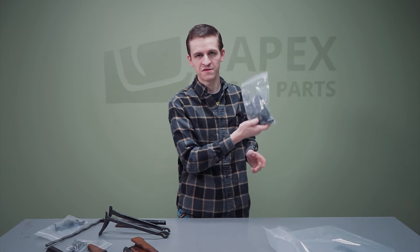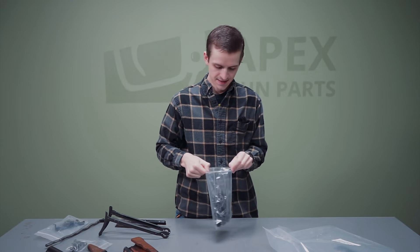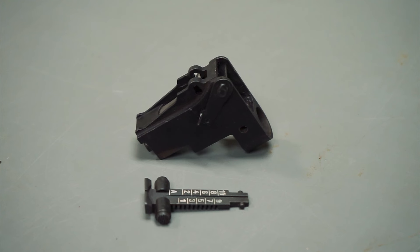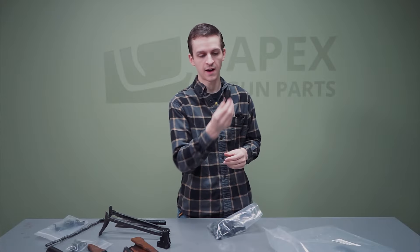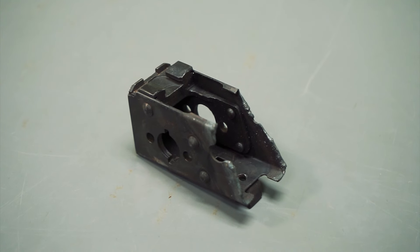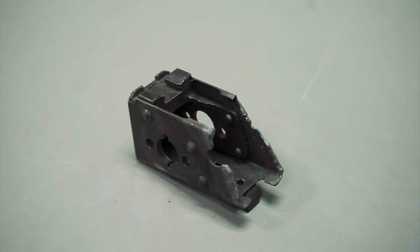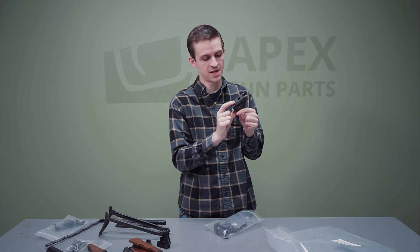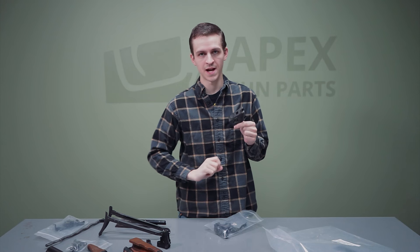For our last bag, we've got all our trunnions and blocks. Here we've got the rear sight block — the rear sight leaf is stripped, but it will be included. We've got our front sight block. Here is our Hungarian rear trunnion, which is for the underfolding mechanism. On the Hungarian AK-63Ds, we also have this reinforcement plate, which is specific to the AK-63D.